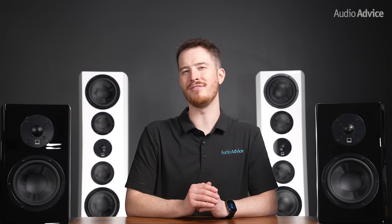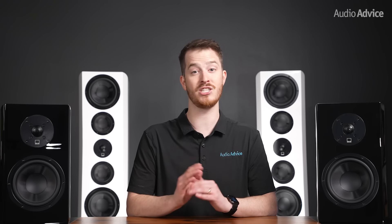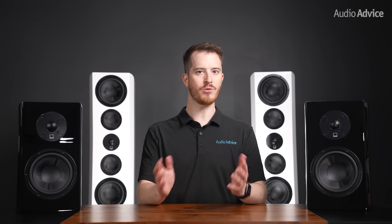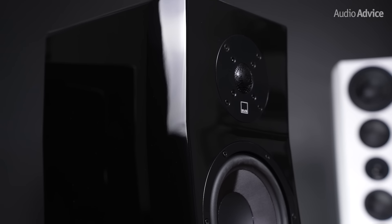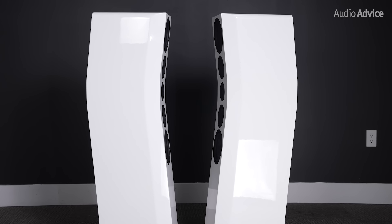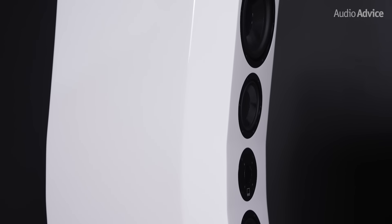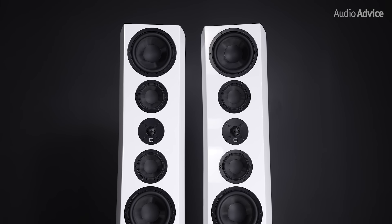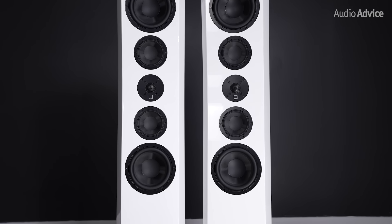All of the models except the Ultra Evolution Elevation have been changed to align the drivers, and the way SVS did this is super cool. The source of sound from a tweeter is the dome itself, but for woofers and mid-range drivers it's at the back face of the cone material. The cabinets on the new speakers are all angled to align the drivers. SVS calls this their acoustically centered time alignment cabinet architecture, and the look of the towers reminds us of an ultra high-end speaker from another brand — one of the most expensive speakers in the world.